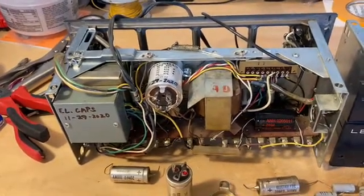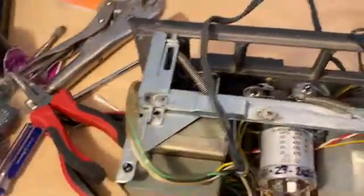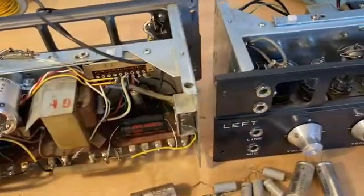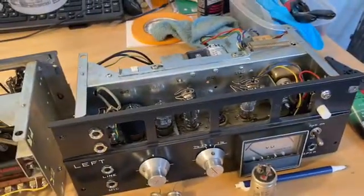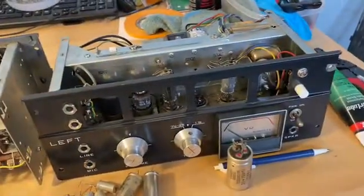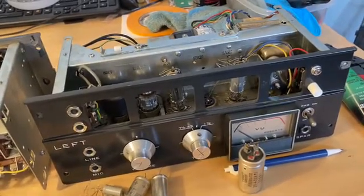These are mid-60s — this is the all-tube section, these are the preamps, this is the right channel and this is the left channel, and then you've got your reel section. The later models were solid-state versions, so these are what you want if you want that tube sound. A lot of people use these for mic pres; they don't even use the tape section — they use them as guitar amplifiers.